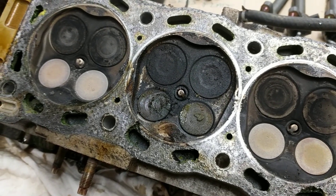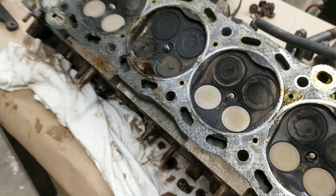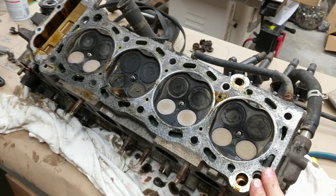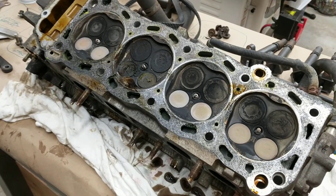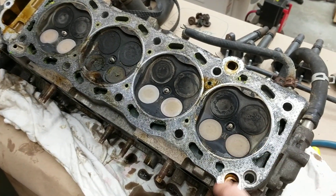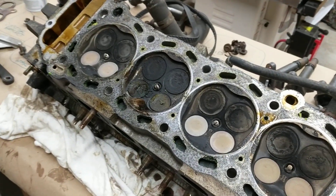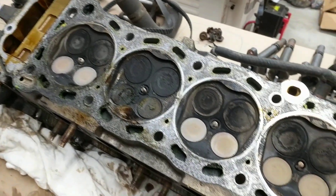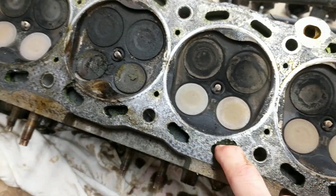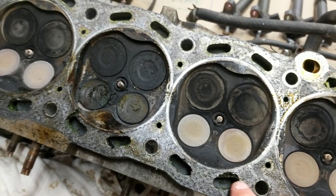Trying to put a positive spin on this because I really thought I was just going to pull this head, take it to a machine shop, have them lightly surface it, clean it up, maybe look at the valve seats and see if they need to be reground. Now it's a total loss. Even if they could weld something in here and machine it back down, what's going on in these passageways that the coolant was running through?